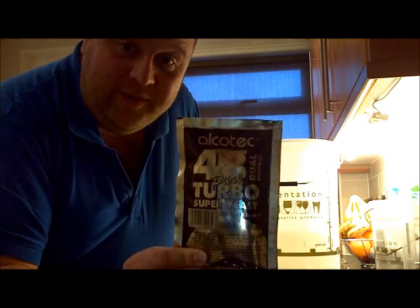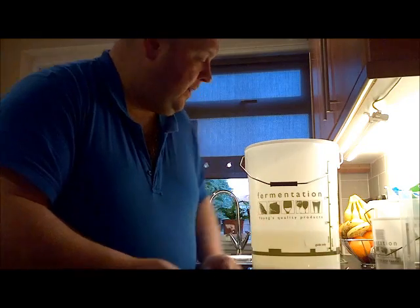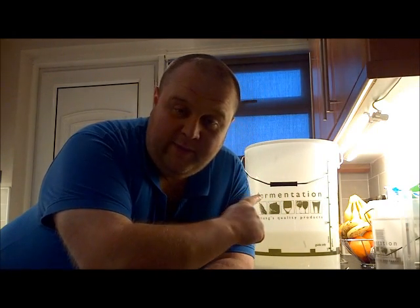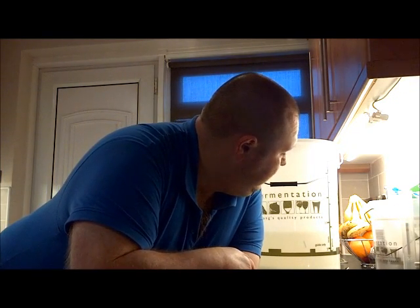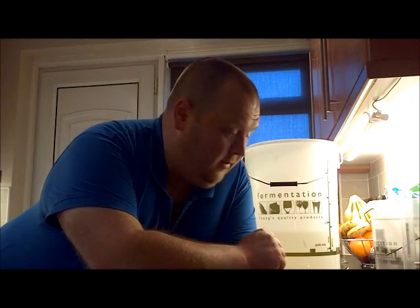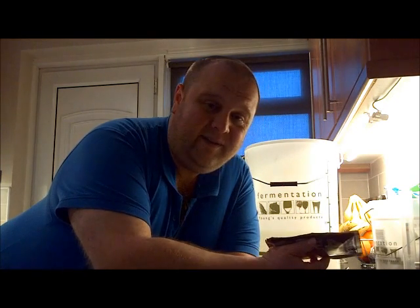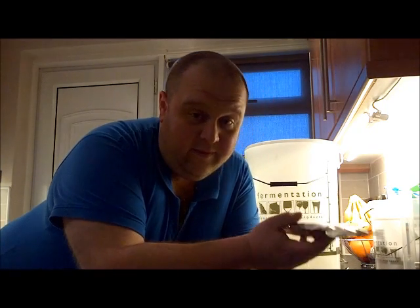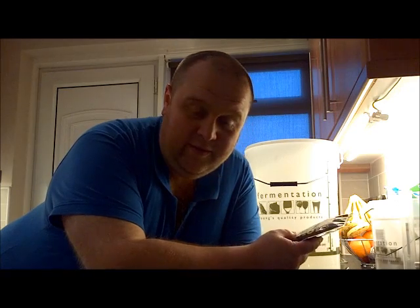I'm going to go for the 48-hour version, so I'm putting 6 kilos of sugar into my fermenter. I've got a sterilised fermenter. Normally I'll only do it to about 20 litres, but I'm going to follow the recipe today and top it up to about 23 litres. The recipe says pour 21 litres of 40°C water into a fermenter, but I've only got a kettle and a hob — I can't really make 40°C water to those quantities.